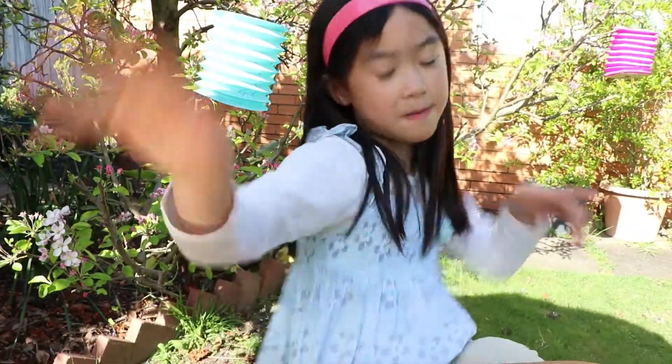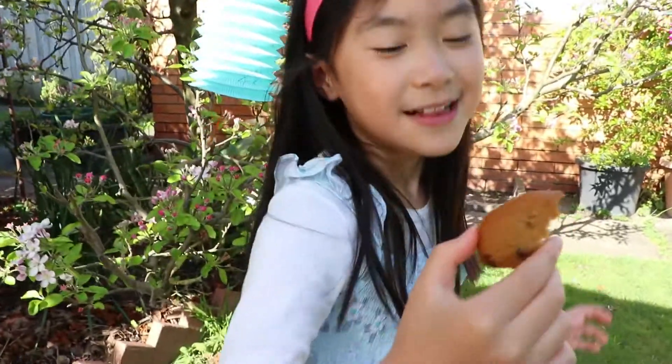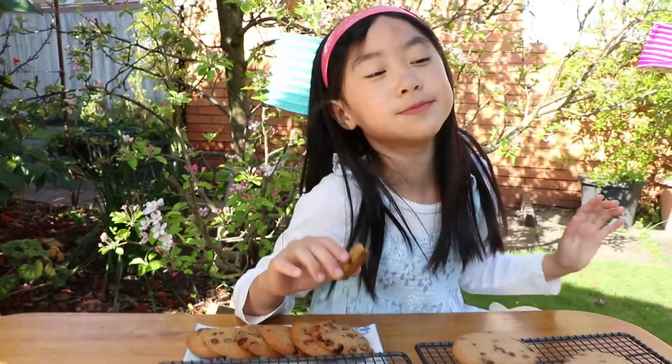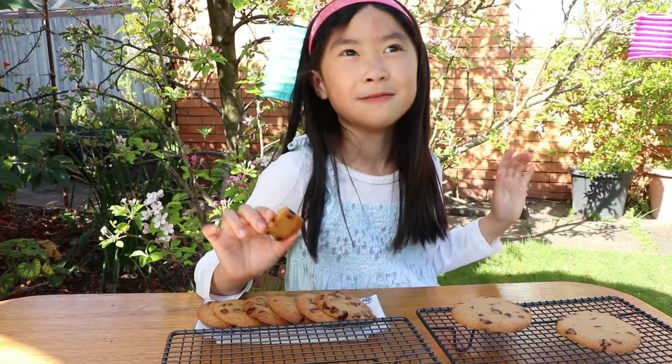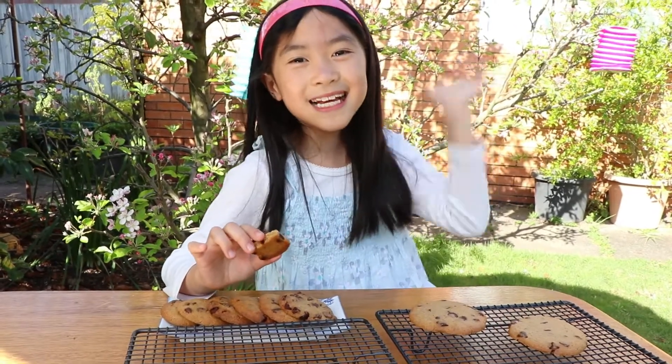Time to taste our beautiful, fabulous cookies. I'm going to pick one — half probably broken. Mmm! So fabulously crispy. Follow our recipe and you'll get the least sweet cookies — great for people who don't love overly sweet things. If you love sweet things, just add some more sugar. Bye! See you next time in our next chocolate chip adventure.